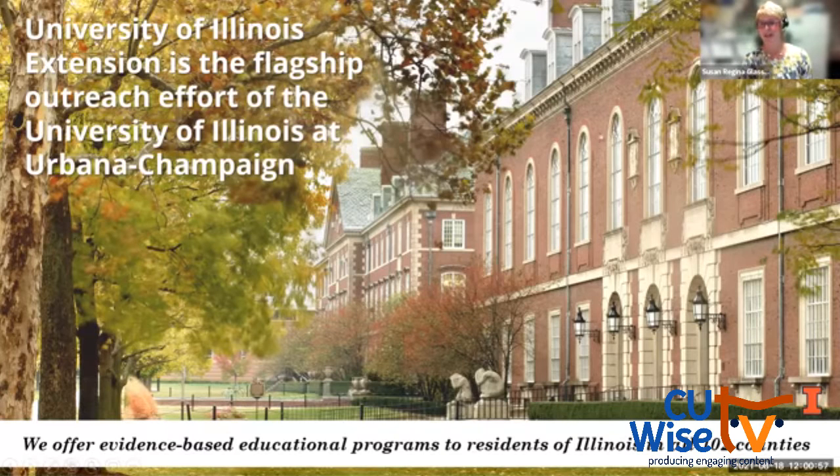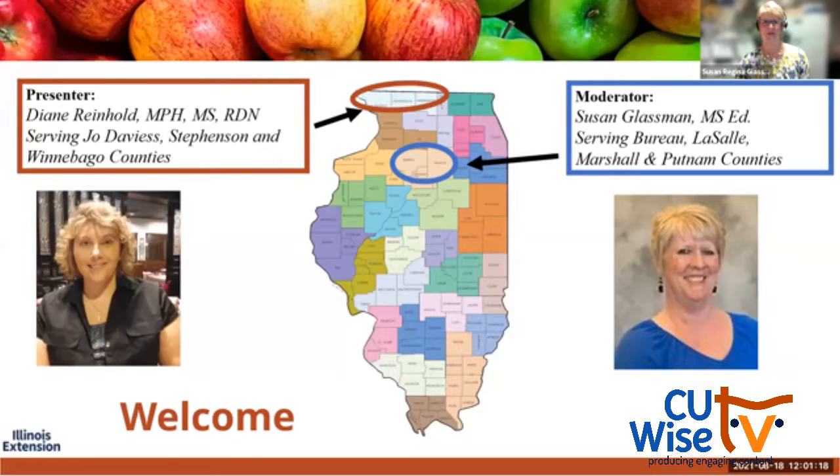We're University of Illinois Extension and we're the flagship outreach effort of the University of Illinois at Urbana-Champaign. We offer evidence-based educational programs to the residents of Illinois in all 102 counties. I'll introduce myself — I'm your moderator, Susan Glassman. I am a nutrition and wellness educator for Illinois Extension, and I serve the counties of Bureau, LaSalle, Marshall, and Putnam.